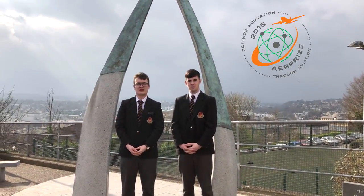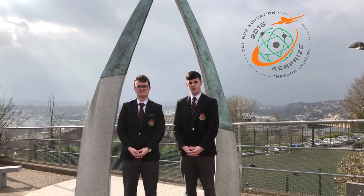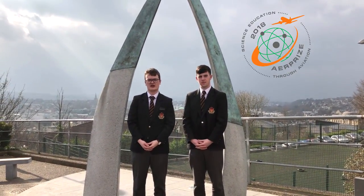Hi, my name is Owen and I'm Gavin. During this video we'll be presenting our project for the Angel City Flyers Air Prize competition 2018. We'll be basing our project on TAS-7, the four-stroke engine of an aircraft.